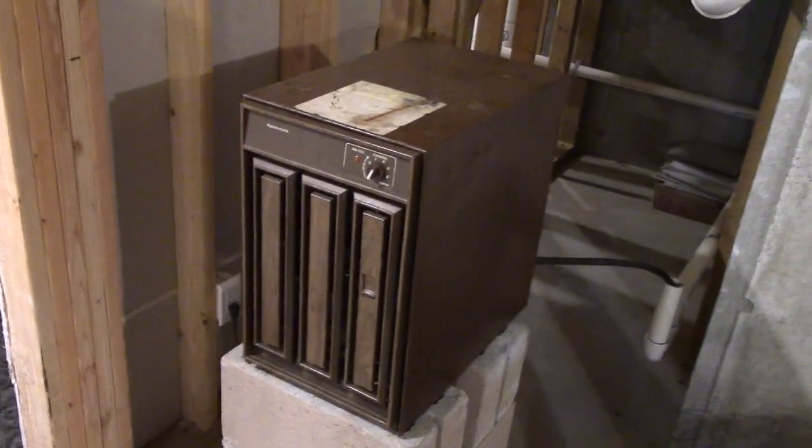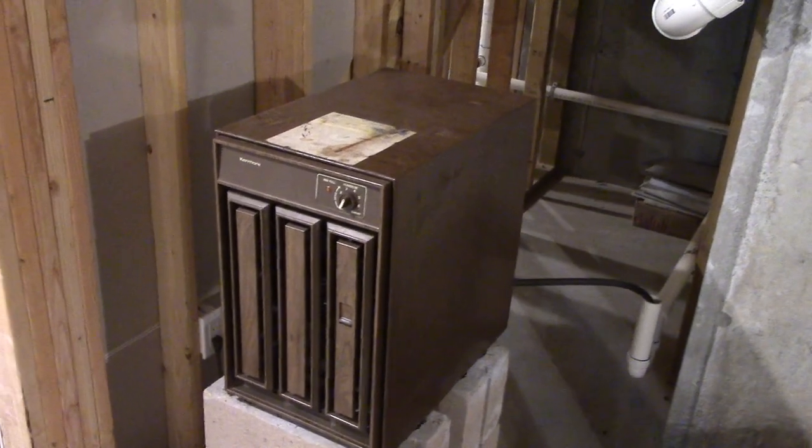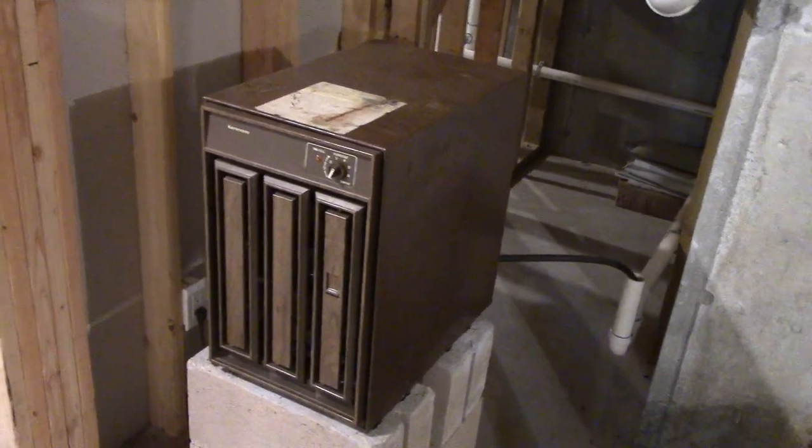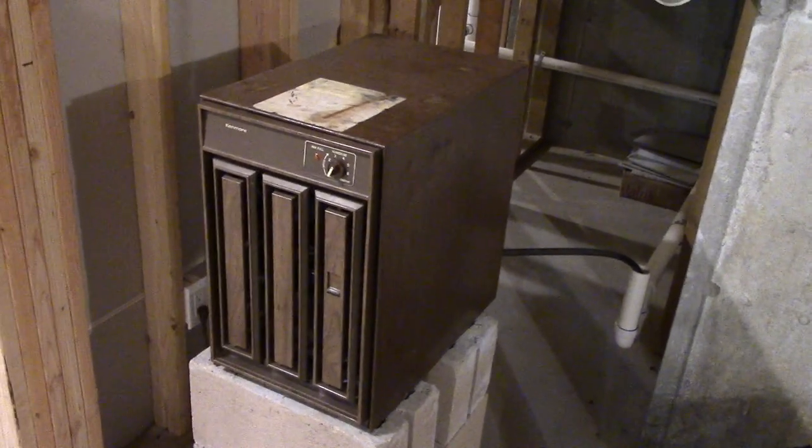Hey everyone, I'm down here currently in the basement with the Kenmore dehumidifier again, and unfortunately we're having a little bit of a problem. Not the dehumidifier itself — the compressor, the fan, that's all working fine — but we're having a problem with the humidistat here.